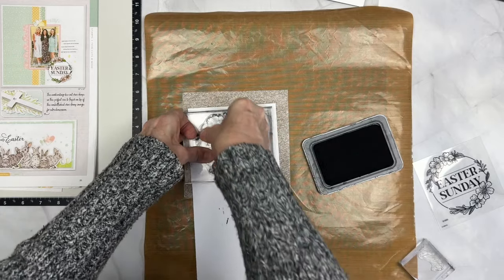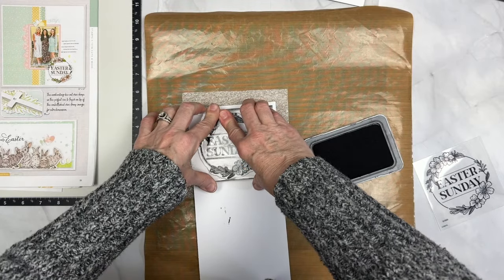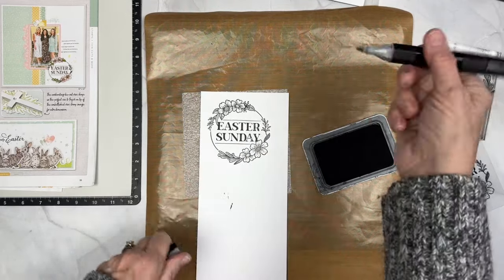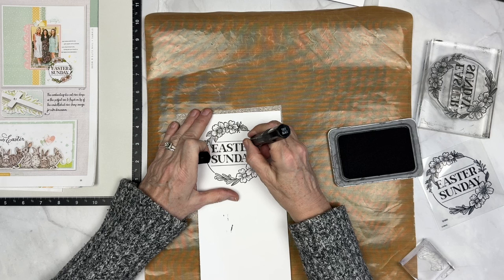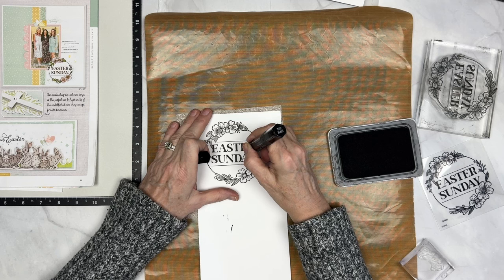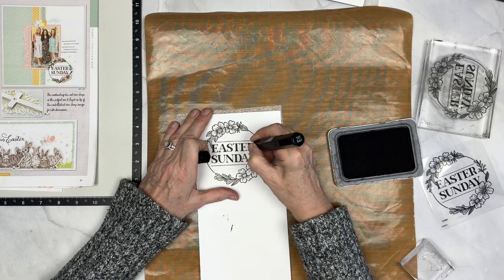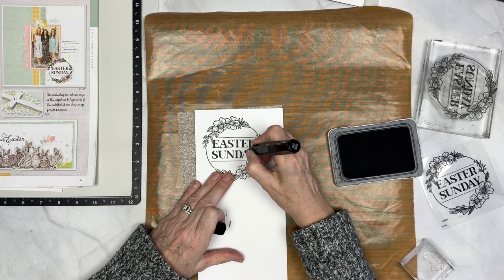Sometimes these larger stamps can be a little bit of a challenge to get a good stamp and the general rule is to go straight down and back up. If it's a larger stamp you can hold it in place for a few seconds. Sometimes if I've stamped it several times and I feel like I don't have good coverage, I'll come in with a black tri-blend marker and just dot dot dot, barely touching to fill in just a couple little spaces. Usually you can stamp off enough times to get a super good stamp especially if you have foam in the background and a really moist ink pad.